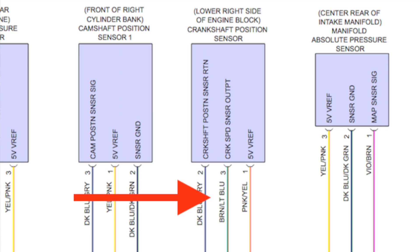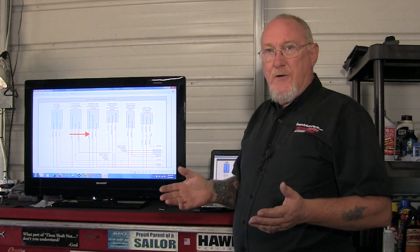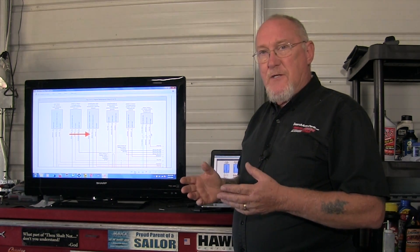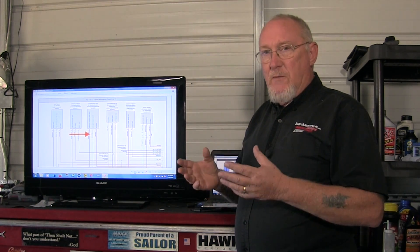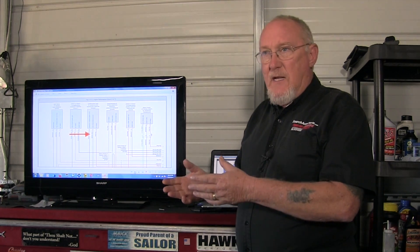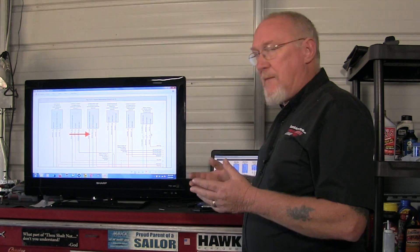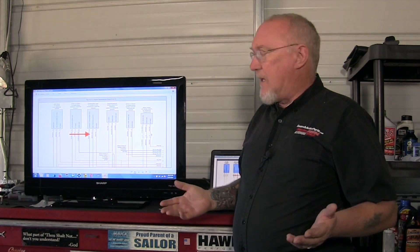Now I need to know where all this stuff is located. You can find that in your service information system. It turns out the camshaft position sensor is fairly easy to access, and I'll show you that on the truck. But if it's difficult, remember I can go wherever it's the easiest. In this case, the ECM is very easy to access. So I can go around and back probe on those pins to pick up these signals right where they connect to the ECM.